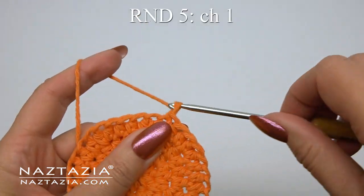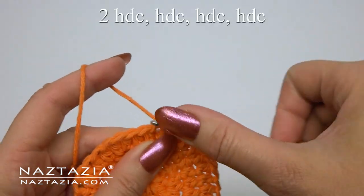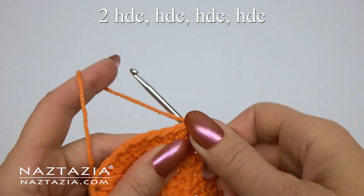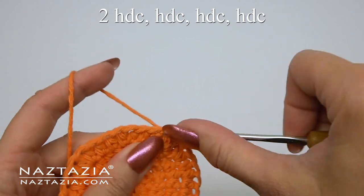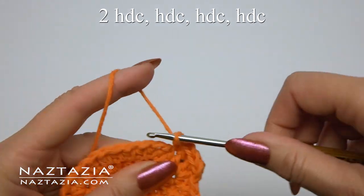For round five it's a chain one again to start. This time the pattern is two half double crochet stitches followed by one half double crochet in each of the next three stitches.